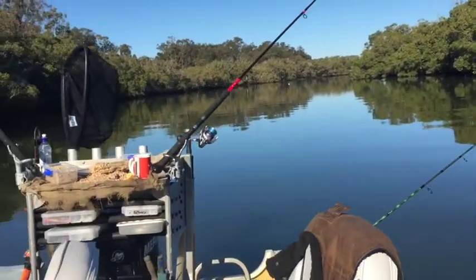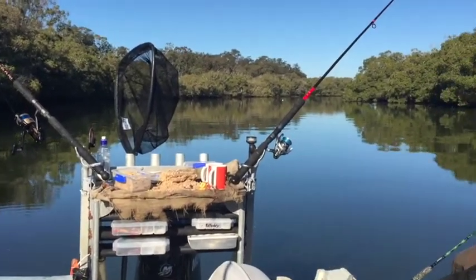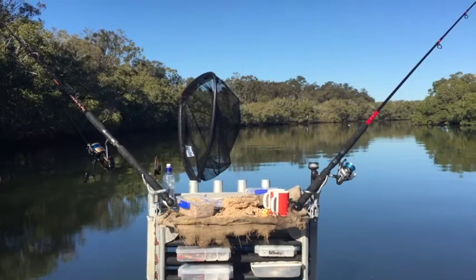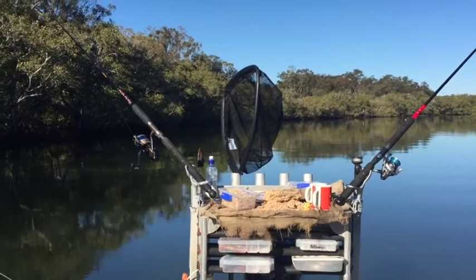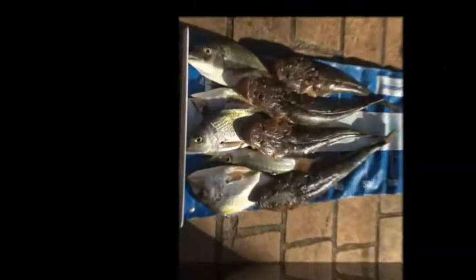That's how we spread our rods at the back when we're trolling. We troll at about one kilometer an hour for most of the day and it seems to do us pretty well. Yesterday we got eight flathead, today we've got two so far but we've only just started and it hasn't started running out properly yet, so we don't expect to catch fish for probably another half hour to an hour.